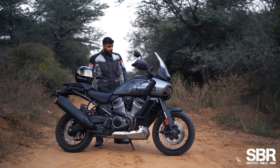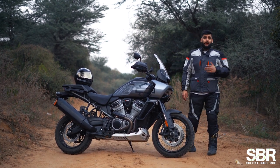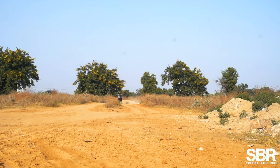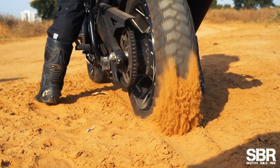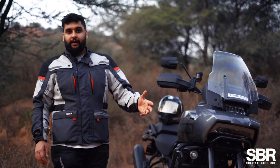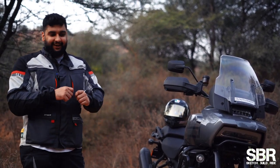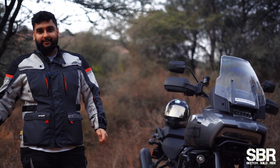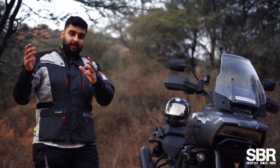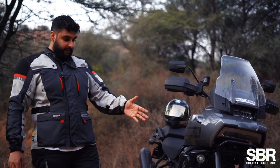This motorcycle comes with spoke wheels, which gives better feel off-road. The main advantage is that if you damage the rim off-road, you can change it — unlike cast wheels. You also have the option of cast alloy wheels or these spoke rims, which are also tubeless. So that flexibility is there.